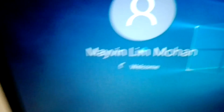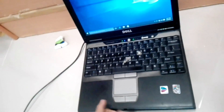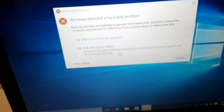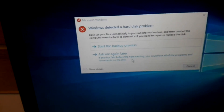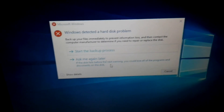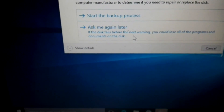And as you can see, it's quite fast. Don't you think? But this is the problem: Windows detected a hard disk problem. Backup the files immediately to prevent information loss and then contact the computer manufacturer. They give me two options: start the backup process or ask me again later, which I usually choose.